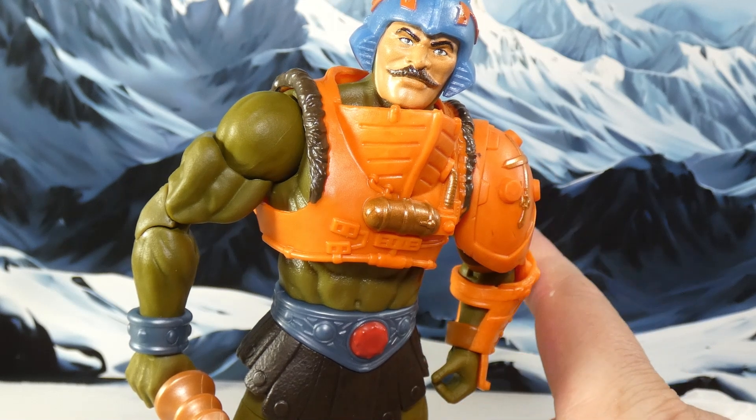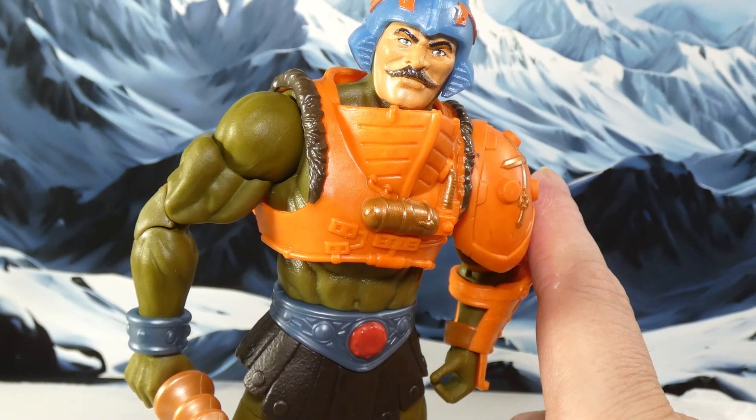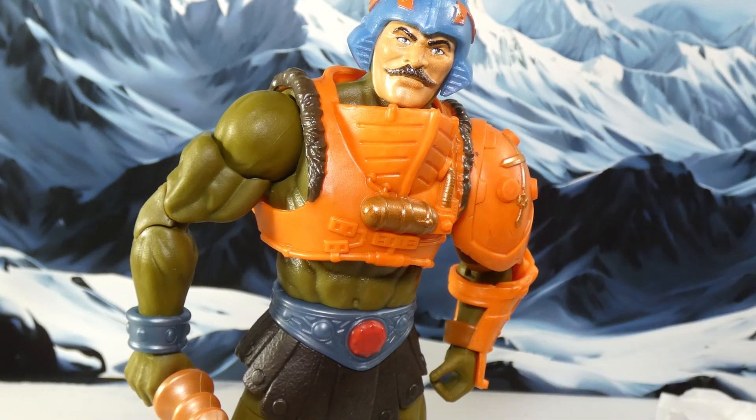The only other character I could see myself getting is Orko — if they do a New Eternia Masterverse Orko, I'll be tempted. But past that I don't think there's anything else Masterverse can offer me. Again, not saying never ever, but for now this will probably be the end of my Masterverse collecting. I like them, I always have. Okay, that's gonna wrap up this episode of Infinite Realms — don't forget to like and subscribe.